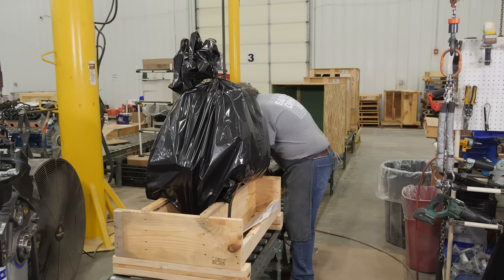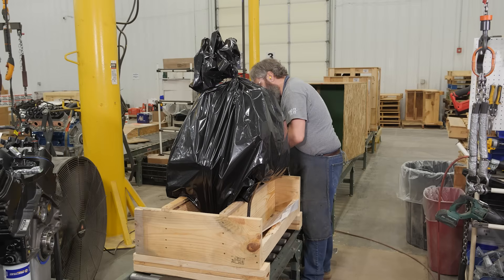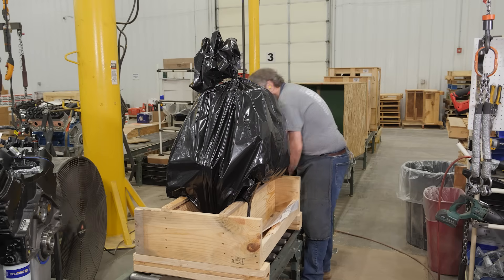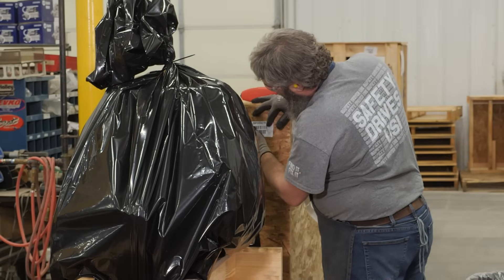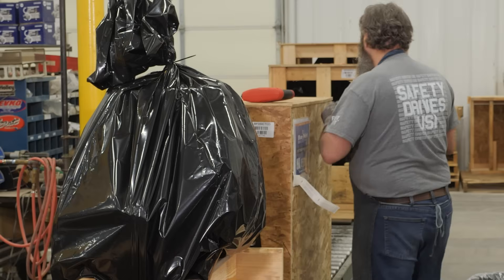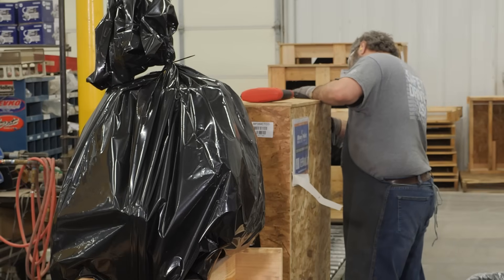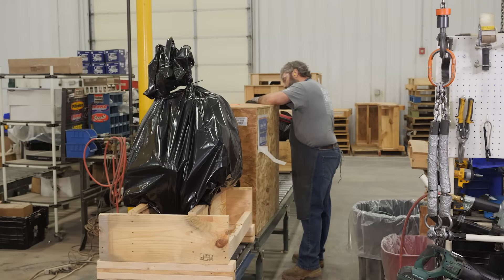From there, Ken adds the lid and the additional paperwork. Every engine is going to ship with the dyno sheet, the serial number, the warranty packet, and the installation guide. If you ever have an issue, you can call us directly — we track all the serial numbers and have every build sheet and dyno result on file. If you ever lose your dyno sheet, our customer service team can look up the exact dyno sheet for your engine and email it or physically mail it to you.